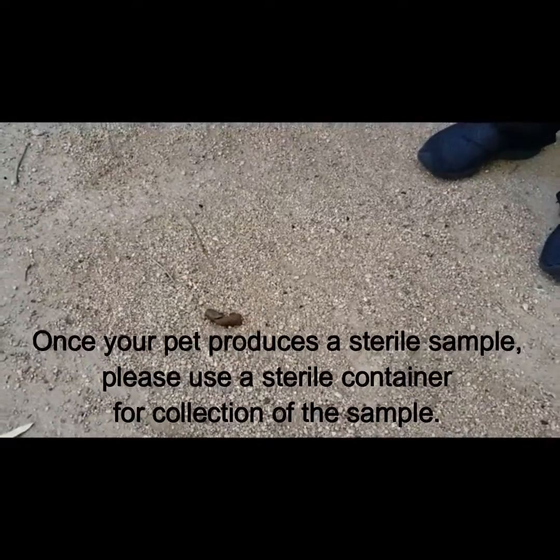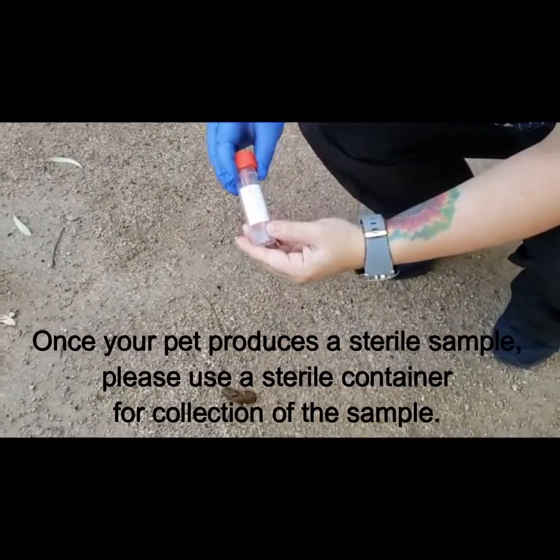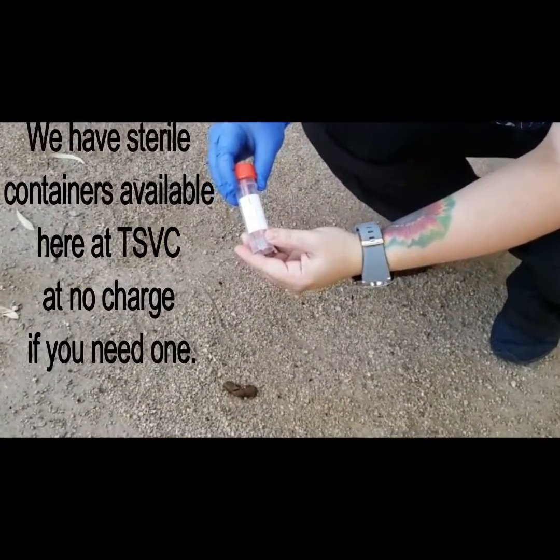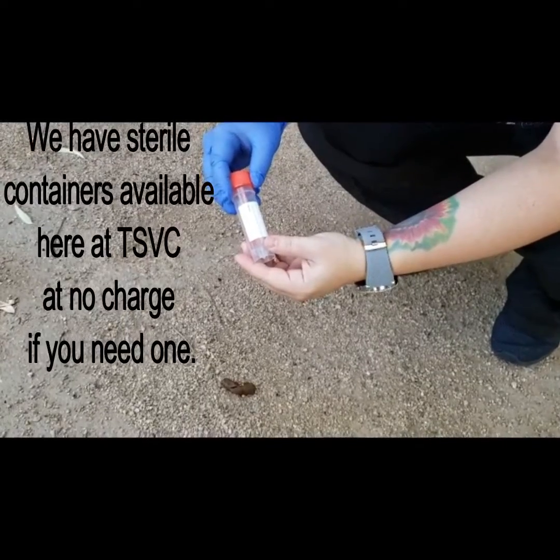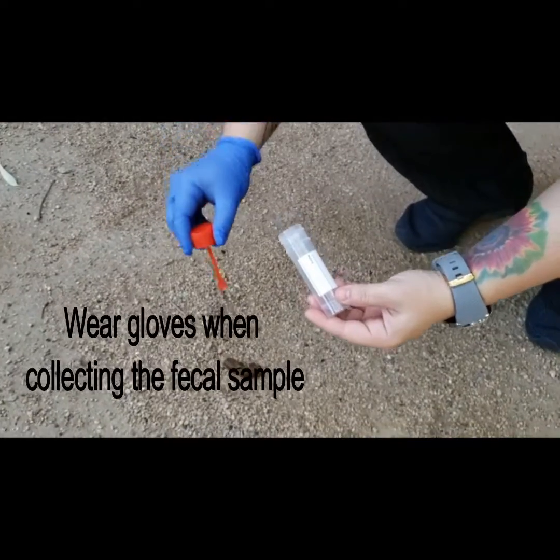Once the sample has been produced, you can put it in a sterile container. We have these at the Scottsdale Veterinary Clinic at no charge if you need one. Otherwise, use a sterile container or a baggie. On the end, it has a little scooping device that we can pick up the specimen with.